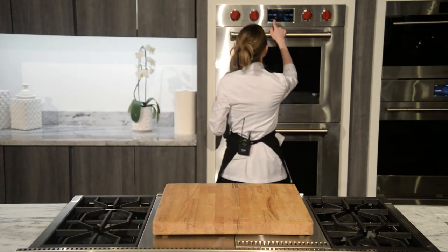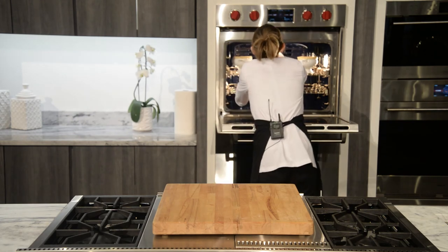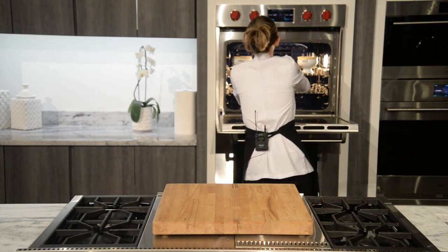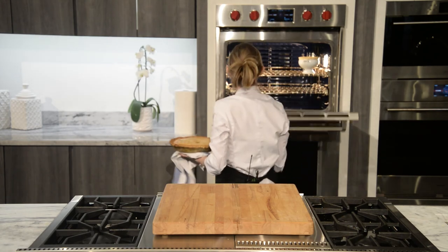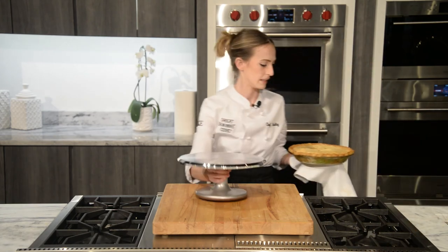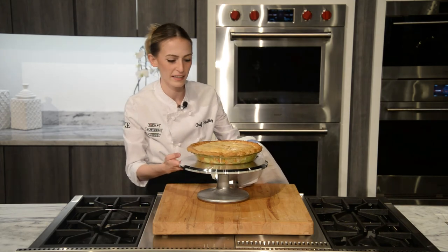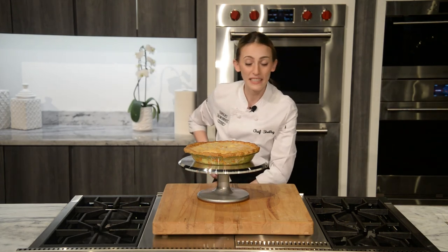Let's check on our pot pies — looking good, beautiful! I'm going to go ahead and grab a cake stand and slide our pie right on there. Be careful, it's nice and hot. And there we have it — a chicken pot pie that can be customized and made easier with whatever you please. You can also make this vegetarian by just switching the chicken stock to vegetable stock and foregoing the chicken itself. Thank you so much for tuning in — have a great day!